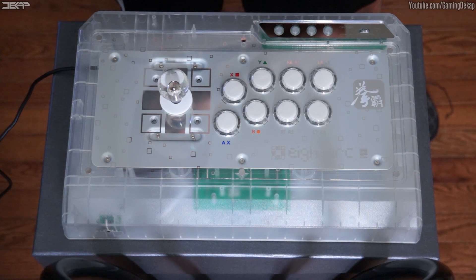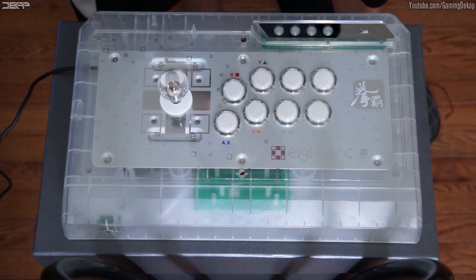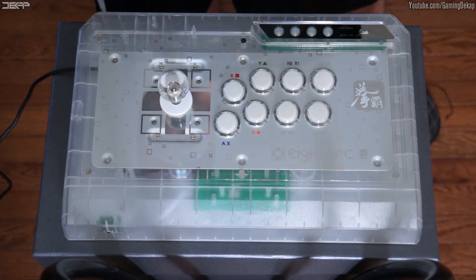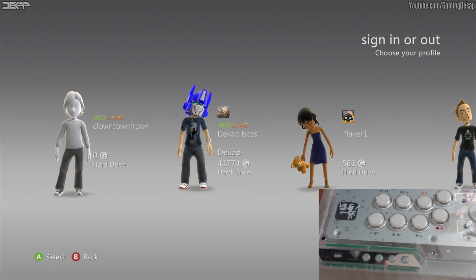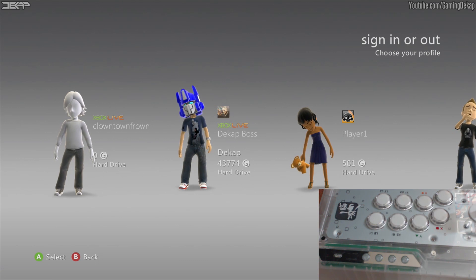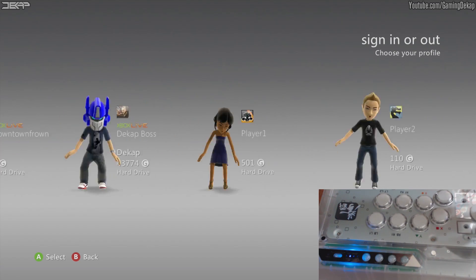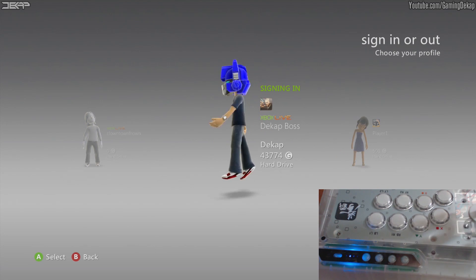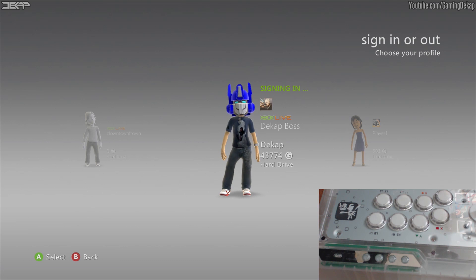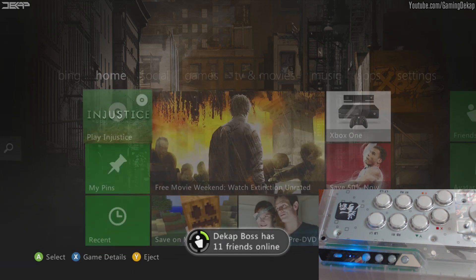Now before we get to the input test, being that this is a dual modded fight stick out of the box, I wanted to make sure it worked on every system it advertised without any issues or delay — I wanted to make sure it read the fight stick immediately. Let's test it on the 360 first. Make sure you've got it set to the Xbox 360 setting, grab the USB, and plug it in. Just plugged it in and there it is — already reading it. As you guys can see it's working fine, reads it perfectly on the Xbox 360, reads it instantly.